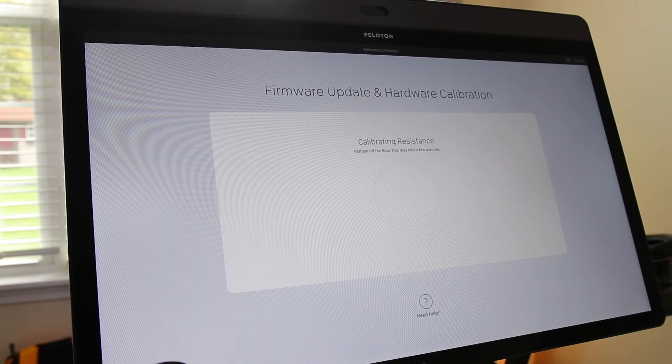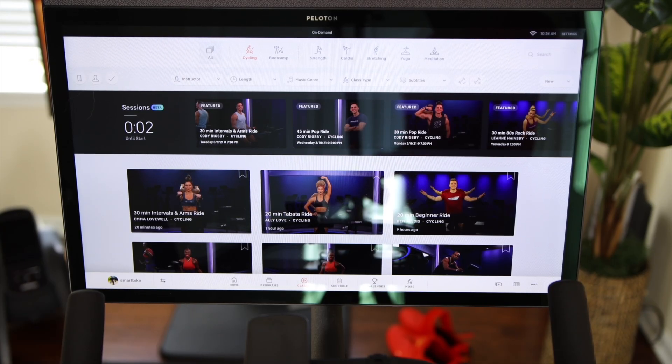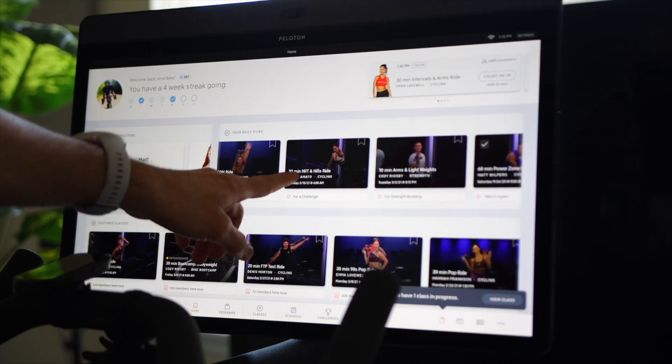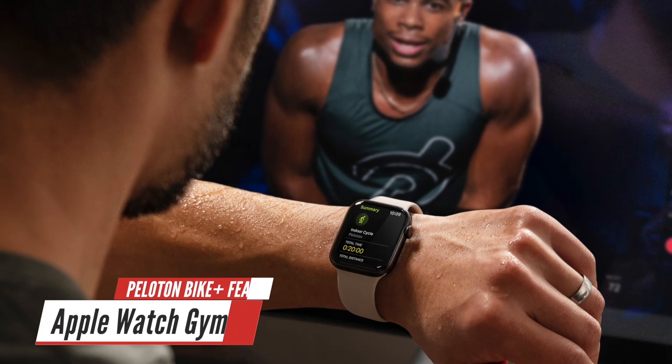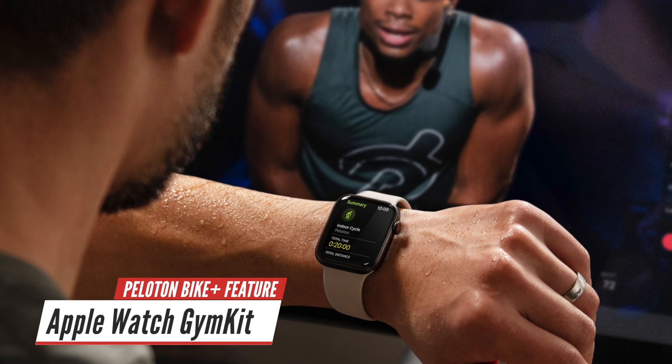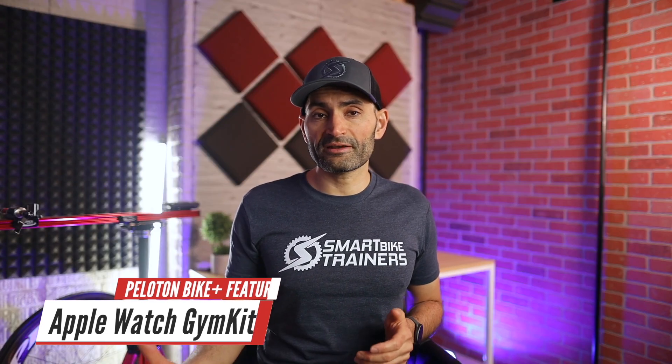Moving on to the software. Once you turn on the bike and log in, you'll go through the setup and activation process, then it will run the calibration for you. Everything else seems to be the same: same selection of classes, live and on-demand classes, free rides and scenic rides. The Peloton Bike Plus also supports Apple Watch GymKit — this allows you to pair your Apple Watch to the Bike Plus. Just hold your Apple Watch against the screen and you are good to go.